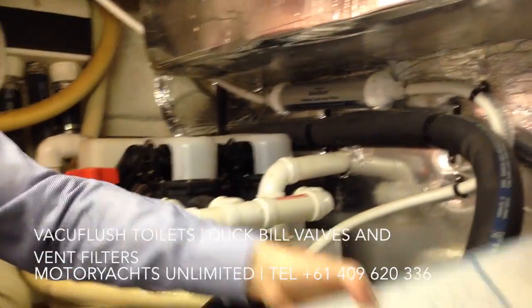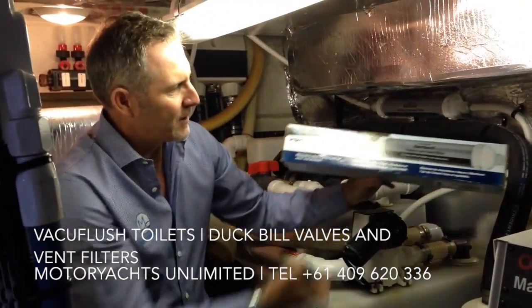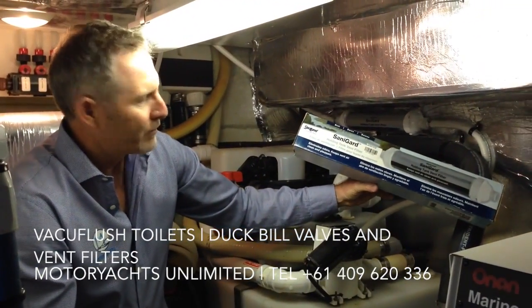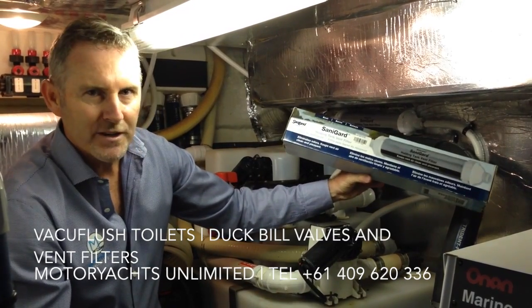So every year you should replace the vent filter. This one has been supplied courtesy of Waterfront Marine down the road in South Fremantle. Important to change that every year.